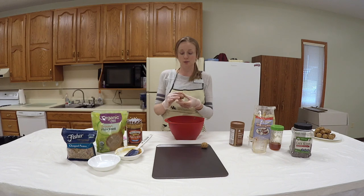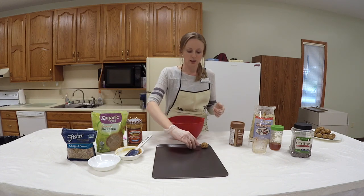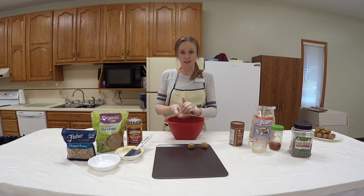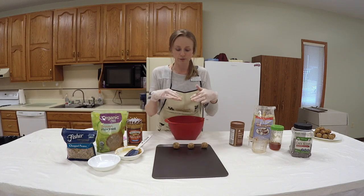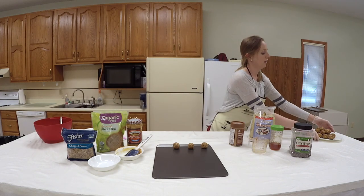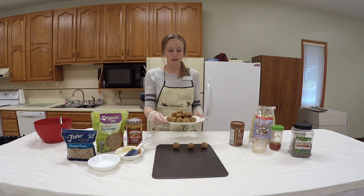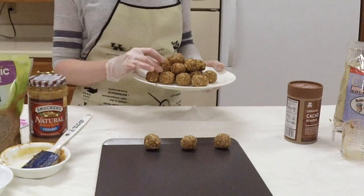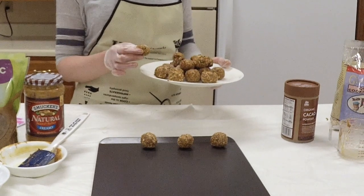These are called power bites because they're protein-packed — this is going to be a substantial snack. My kids love these. Keeping healthy snacks on hand is the key to eating better, because it's dangerous when we're hungry and there's junk food lurking around. These are really healthy snacks. Fill your cookie sheet up, pop it into the freezer, freeze them, and once they're frozen, they're going to look amazing. In this version, we didn't put the cacao powder in and we actually added some chopped nuts. This is what they look like — amazing and a very, very healthy go-to snack.